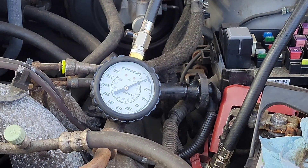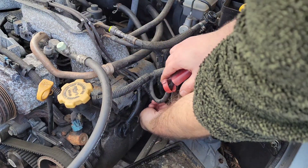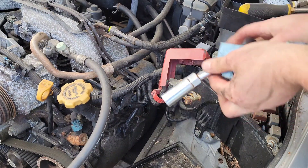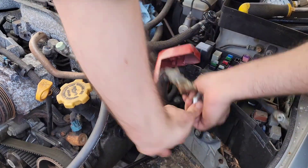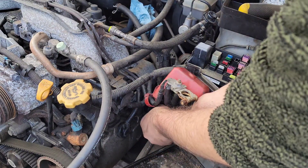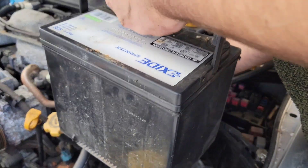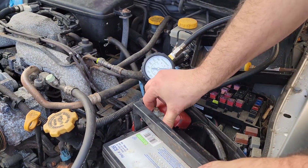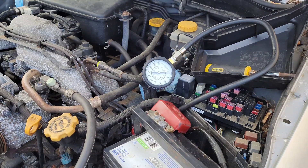Cylinder one checked out great; cylinders two and three: zero compression. Let's move on to four. Since cylinder four is so much fun, went ahead and took out the battery to provide easy access - we'll just swap it back in. Zero.